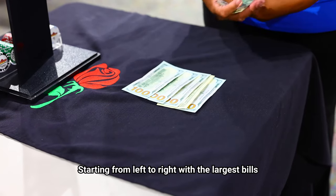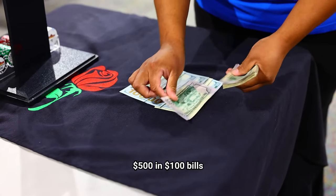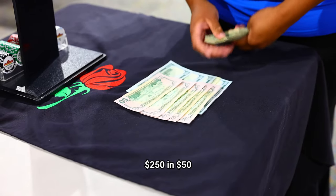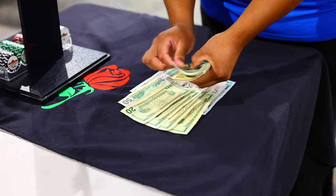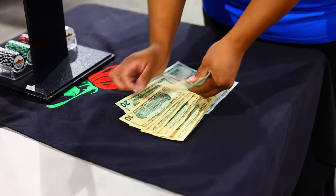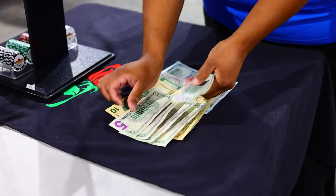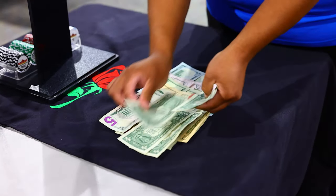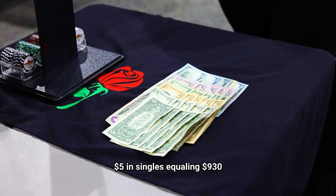Starting once again from left to right with your largest bills: there is five hundred and one hundred dollar bills, two fifty in fifties, one hundred in twenties, fifty in tens, twenty-five in fives, and five dollars in singles, equaling nine hundred and thirty dollars.